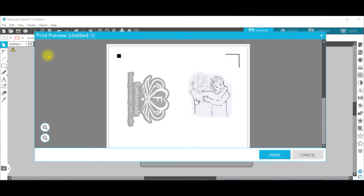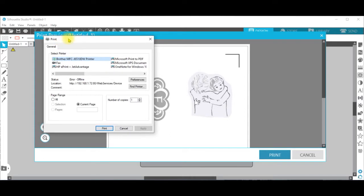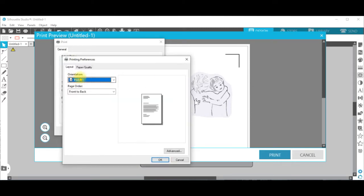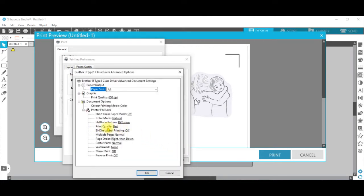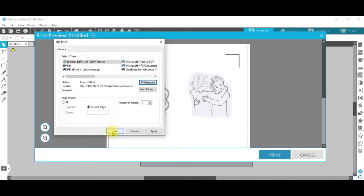This is the screen that comes up with the standard edition; it might be different for designer and business editions of Silhouette Studio. Follow the prompts to print, and then you come up with your own computer window for the printer. Select the printer you want, and this is a good point to do some final checks: make sure that the layout of the printer paper and the print quality are all matching your settings for the cutting machine. So it should be in portrait, on inkjet paper, and get the best print quality you can. Select print.